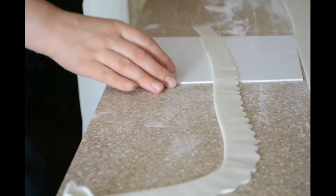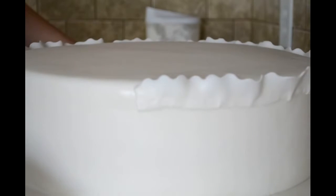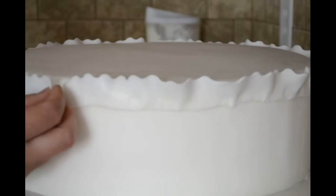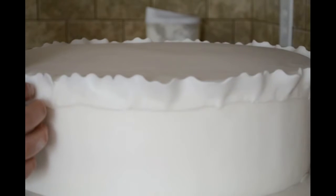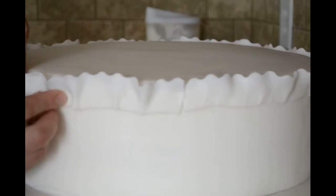So now I am going to attach to the cake. To attach to the cake I am just using regular water. I am going to start where I end it, and when I am attaching my strip I am just trying to make little ruffles. That is my strip, just like this.